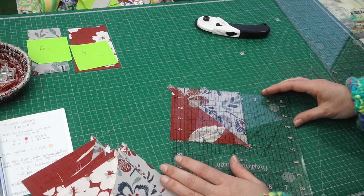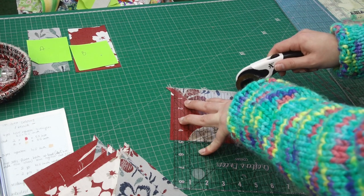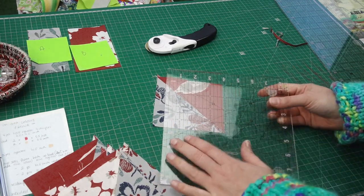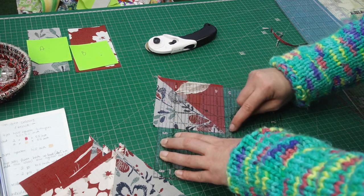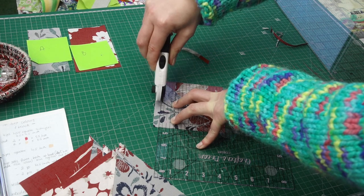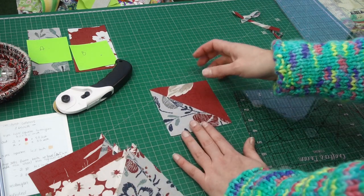Time to square up. If you have a ruler specifically for half square triangles, now's a good time to use it. I don't, so I'll use a normal ruler. If you have lots of squares to square up, you might like to use painter's tape to mark where your size is — we're squaring up to four and a half inches. I look on the diagonal to see where the lines are meeting. First I square one edge to a nice clean line, then turn it around, align those edges with four and a half by four and a half on my ruler, and cut off the excess. You want to finish with a four-and-a-half-inch half square triangle.